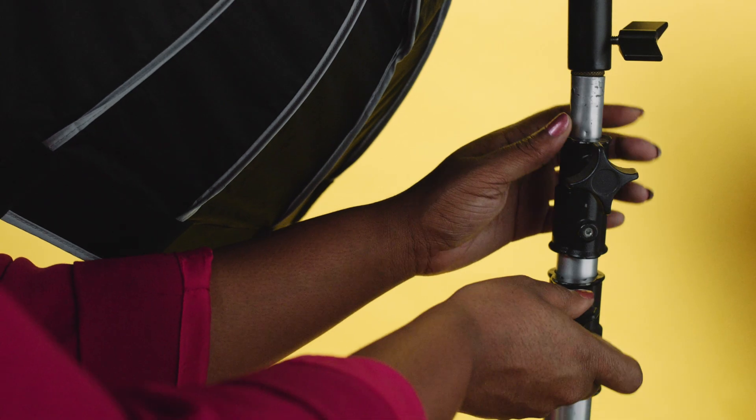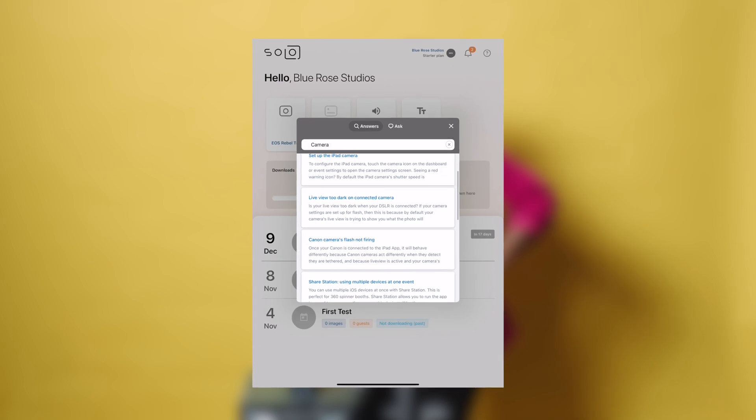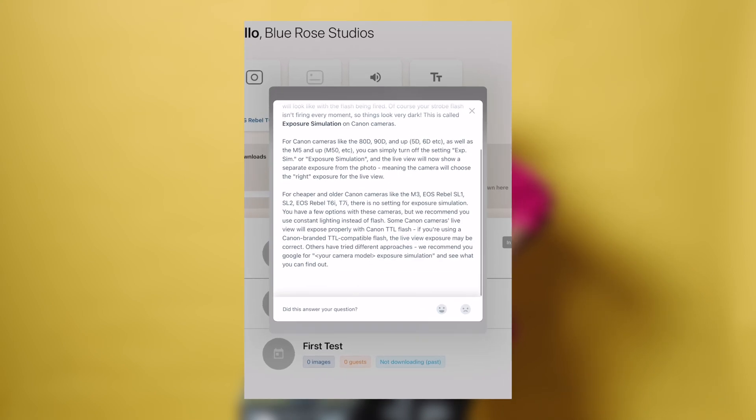It's important that your photo booth is well lit. An advantage of using your camera is that you can connect it to your flash system to capture beautiful, studio-like photos of your guests. If you use a flash and your live view is too dark, please read our help article on Canon Rebel cameras.